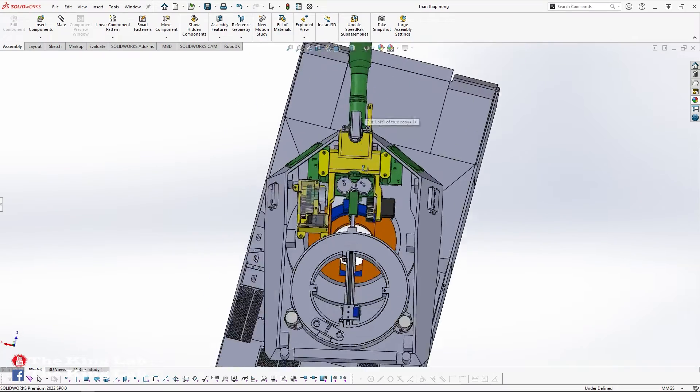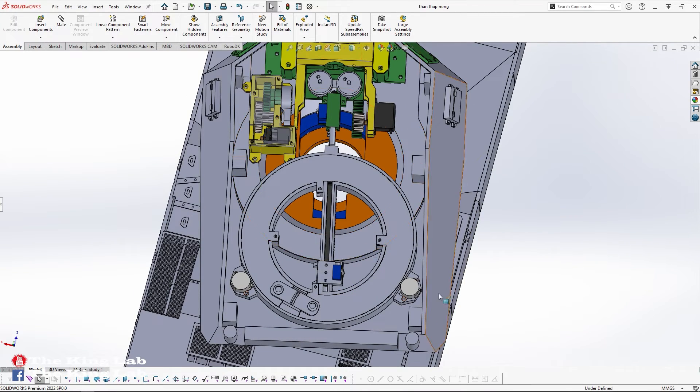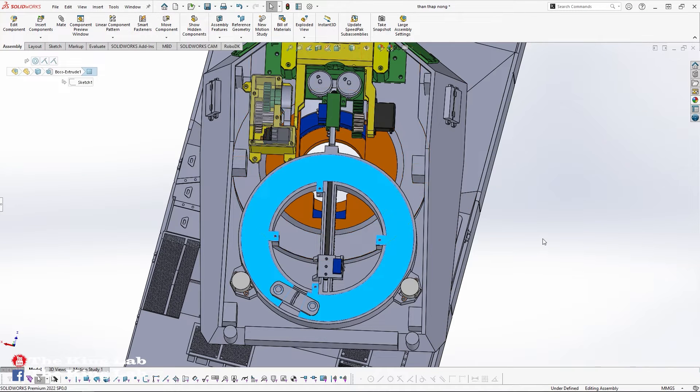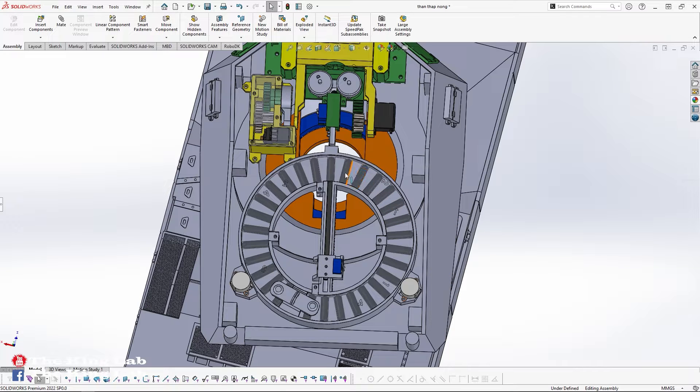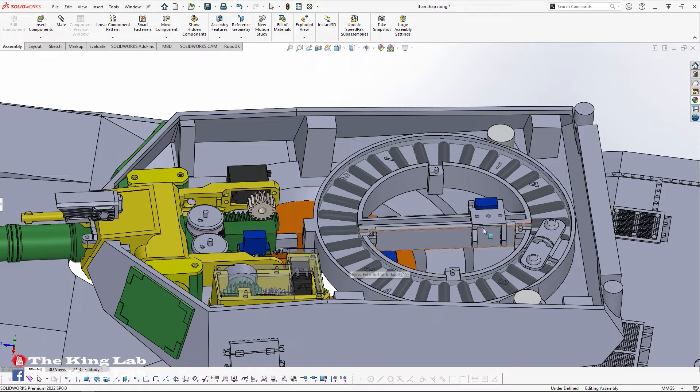This automatic loading system includes two 28BYJ-48A stepper motors. One MG90 servo is responsible for pushing bullets from the ammunition magazine to the ammunition chamber. The ammunition compartment can hold a maximum of 30 bullets. The entire system has a reload speed of 4.5 seconds per bullet, giving a maximum rate of fire of 13 rounds per minute — compared to the real-life version, which only achieves seven to eight rounds per minute.